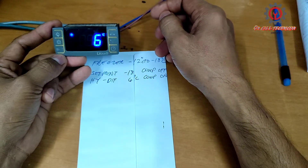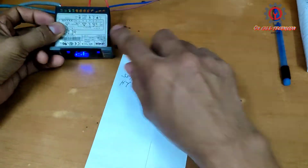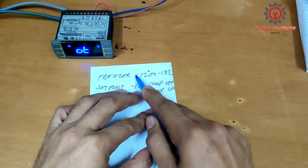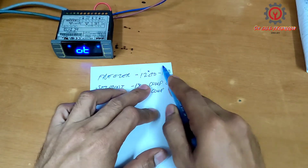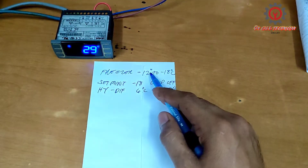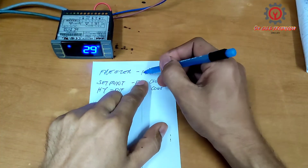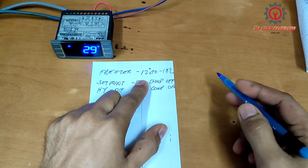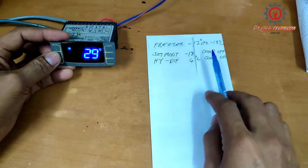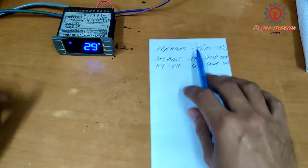And that's all — as easy as that. There you go guys, it's now on freezer setting. This setting is mid-range, so just follow whatever the standard temperature is in your workplace. This is for your reference only — just follow what is the standard temperature in your country or company. This serves as your reference on how to change the setting from chiller to freezer, the easiest way.